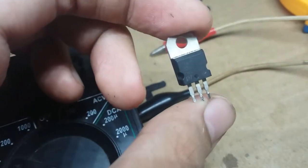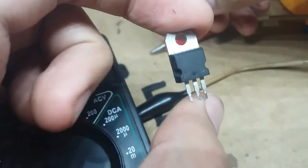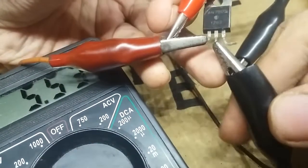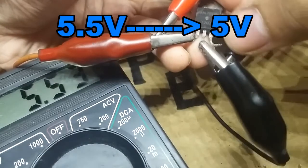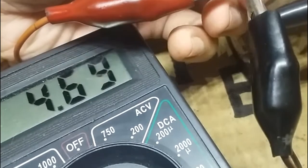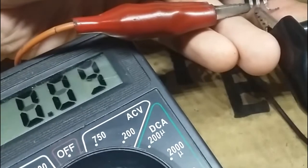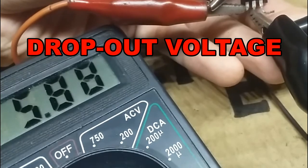You might say to use a voltage regulator IC like this, but nope — it still doesn't work. For example, if we input 5.5 volts to a 5-volt regulator, it should convert 5.5 volts to 5 volts, right? Fail. Because it only starts to work properly when the input voltage is 1 volt or more higher than the output — and that is called its dropout voltage.